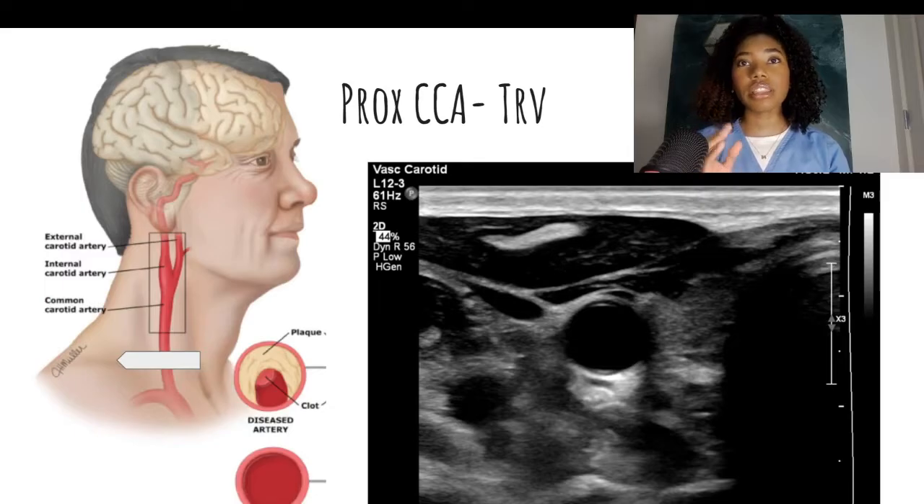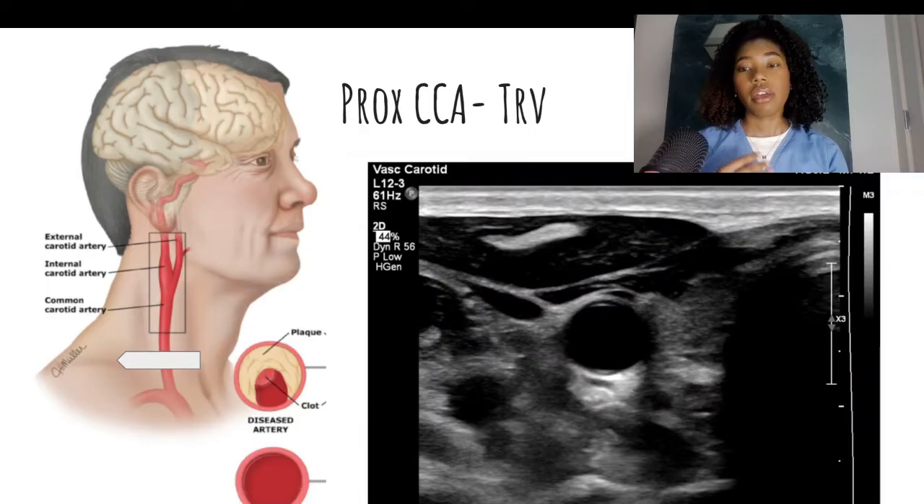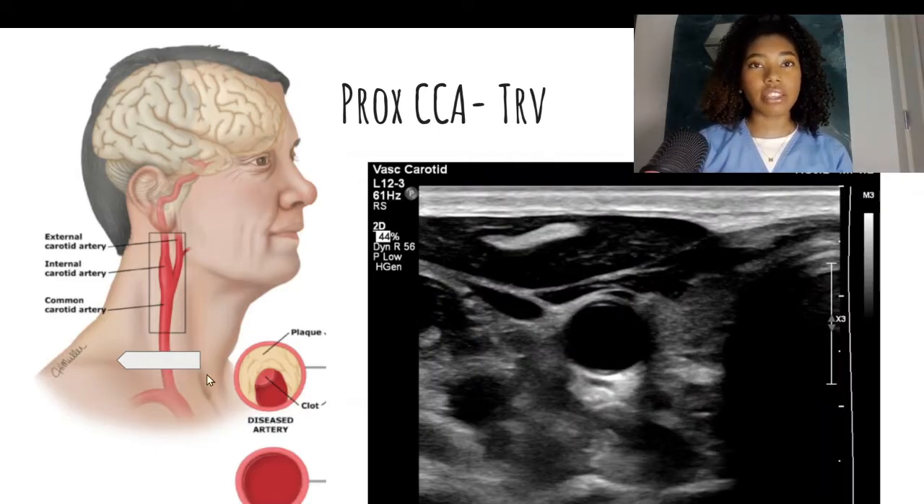I usually get the patient to turn their head to the opposite direction from the side that I'm scanning. Most facilities require you to get transverse images, so that's where we're going to start. I like to begin at the base of the neck with the notch of the transducer facing yourself. This little arrow indicates the direction of your notch on your transducer, and I have the corresponding ultrasound image over here. This is where your transducer should be — the carotid artery should look like a circle in the center of your image.